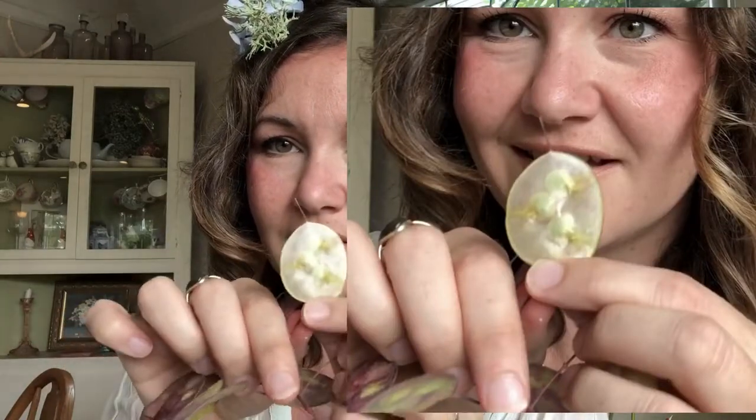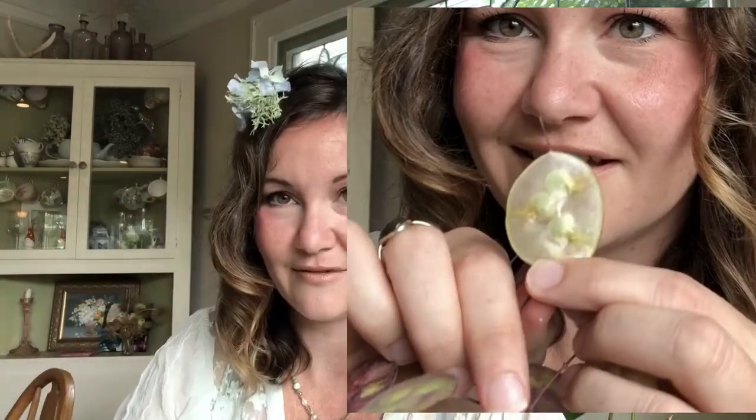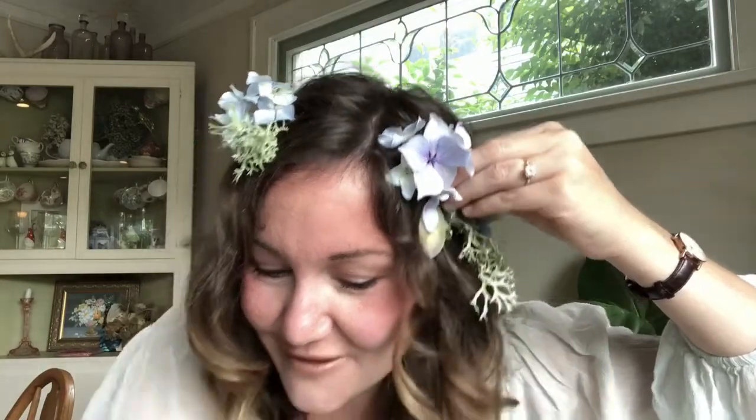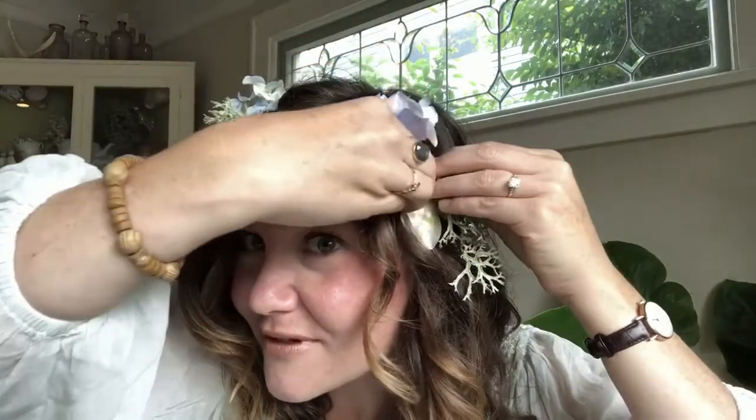Now I have this Lunaria, and Lunaria is usually admired when it is completely dry — you can take the seed pod part off and there's this shiny surface underneath. Look at that! I love it when things like that happen where you aren't really expecting it to be that amazing and then it just works for ya.